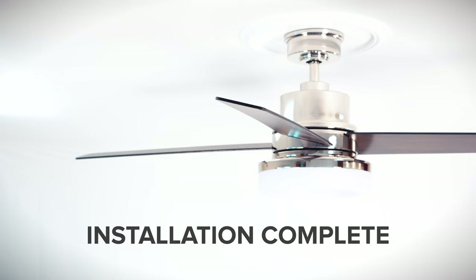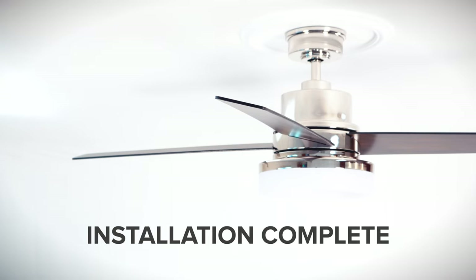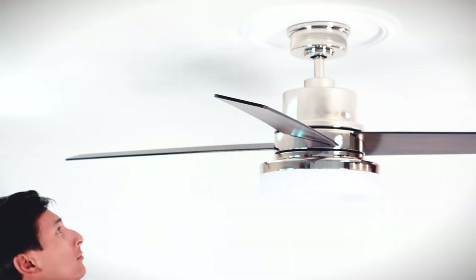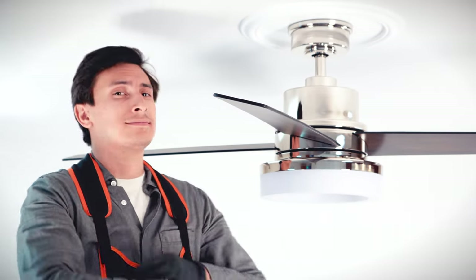Congratulations! You are now ready to use your brand new ceiling fan. For technical support and other assistance, call the customer service number in your owner's manual. Thank you for watching!